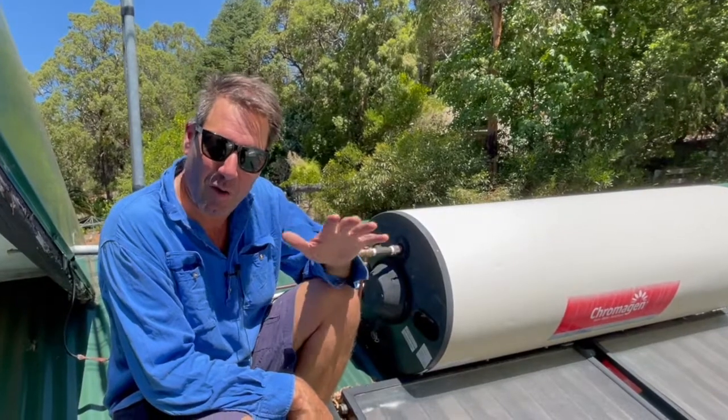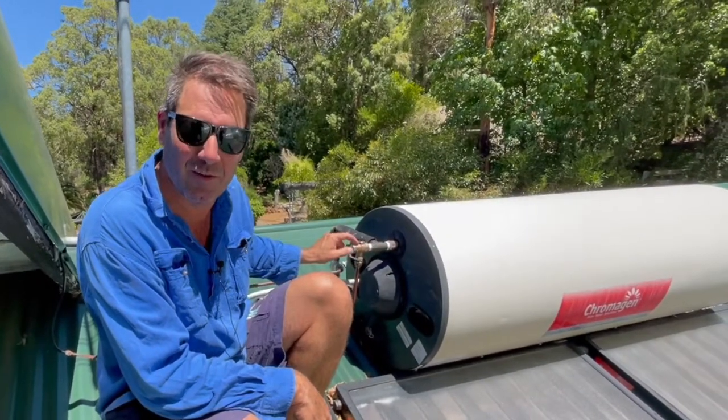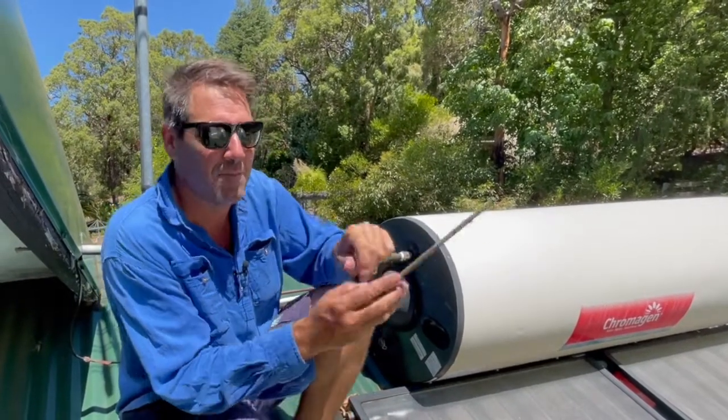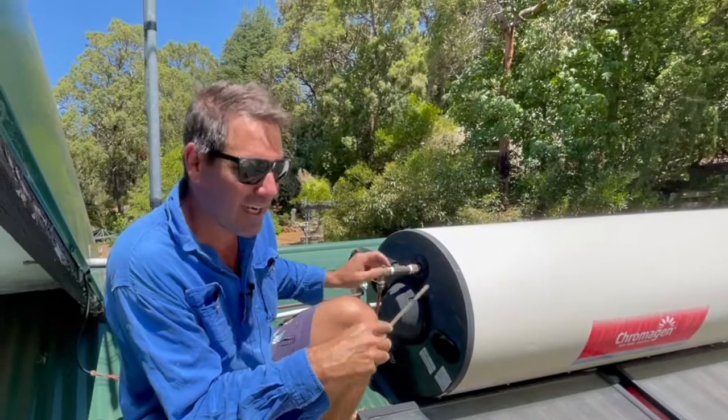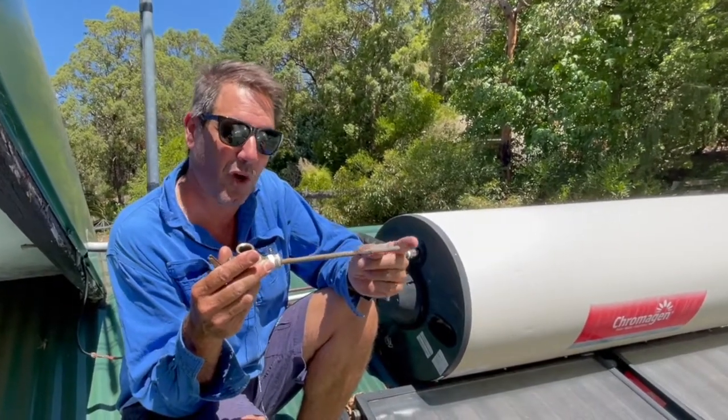That usually dumps out at a lower pressure than the temperature pressure relief valve up here on the hot water system tank. Now the difference between both of them — the one on the tank has a long rod with two dissimilar metals that are welded at the end.